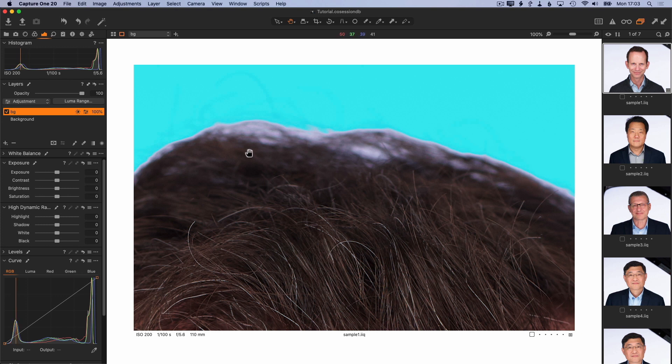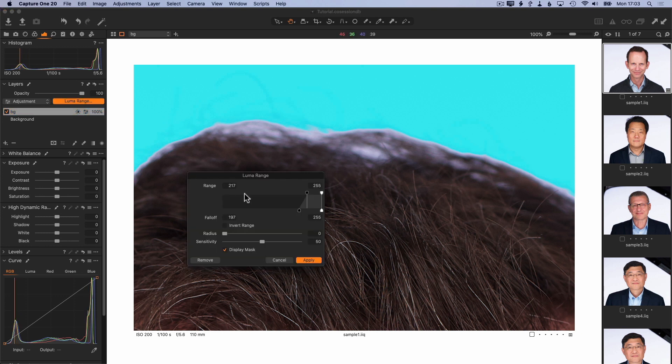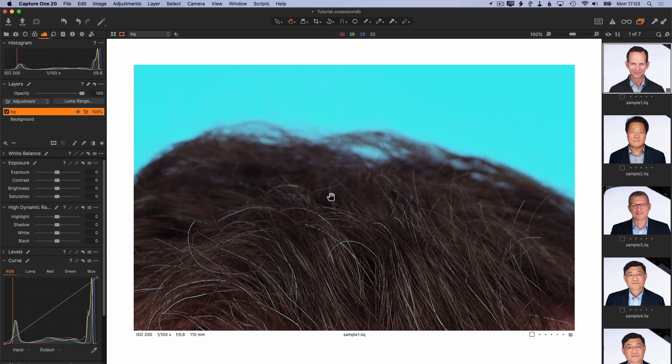We're not masking the hair correctly, so let's go back into the Luma Range and update the radius. The radius is really just increasing the soft edge of the mask, and it goes up to about 300, which is more than enough to cover this edge here. The sensitivity is controlling how sensitive Capture One is going to be in selecting the background — that is, the light areas versus the dark areas. I'm going to make this a little bit more sensitive, just to make sure we don't blow away some of the finer details in the hair. 60 should do. Apply that, and now we've got a nice mask through the hair and we can see that it's going to be selecting these gaps and not leave any gray areas.